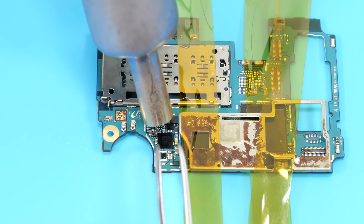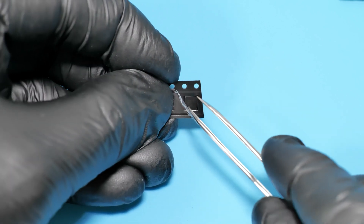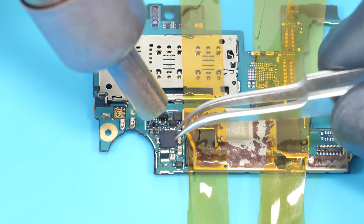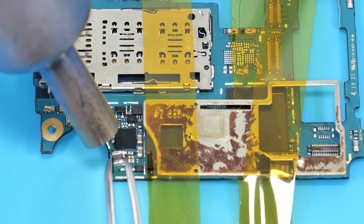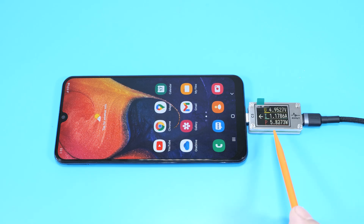Now let's replace the chip. I have a new one — it costs about $5 delivered. Links for different Samsung phones are in the description. Apply some flux, then place the chip into its place with the correct orientation and apply heat. Now let's solder the donor coil. Finally, let's reassemble the phone. As you can see, now we have a charging indication and the phone is drawing about 1A of current. Thank you for watching.